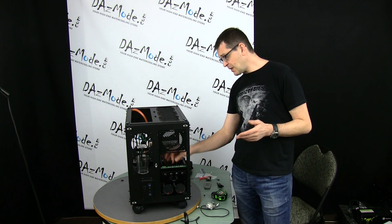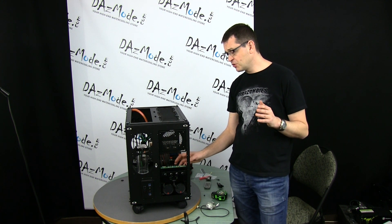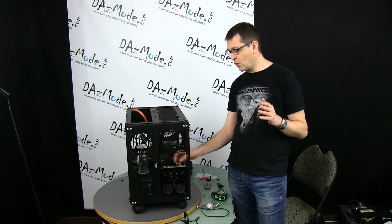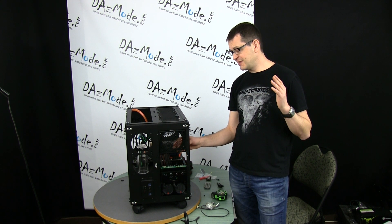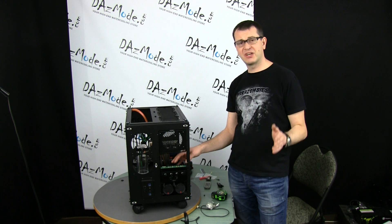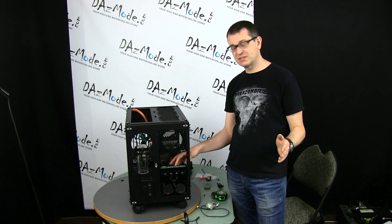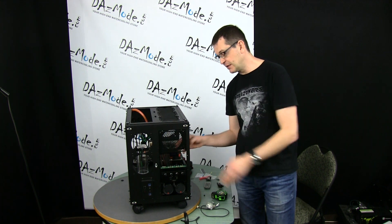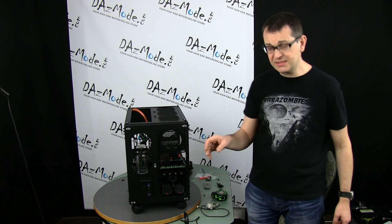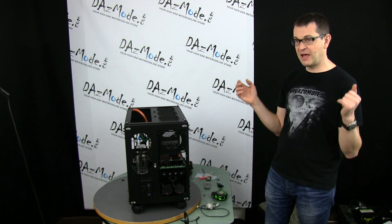I'm still a little worried that power draw might be too much or connectors might overheat, but if nothing works I'll just re-crimp it to a standard Molex connector. For now I think it should work, so we'll verify that a little bit later.